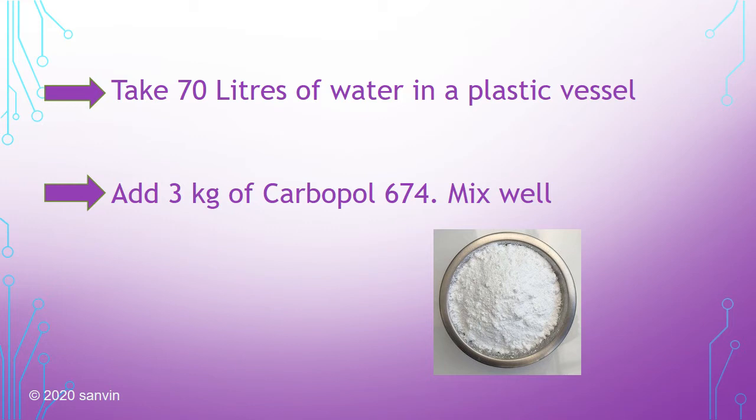Make use of a plastic vessel, as this formulation is acidic in nature. Take 70 liters of water in a plastic vessel, add 3 kilos of Carbapol 674, and mix well.